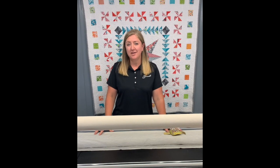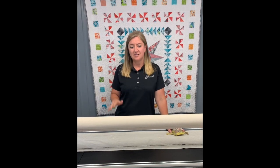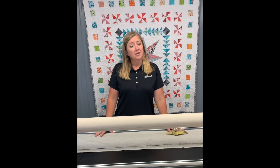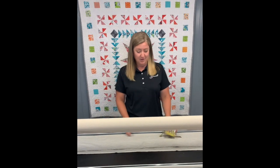Hi everyone! Today we are going to go through edge-to-edge quilting from the beginning all the way through — every step of loading the quilt, choosing the batting and thread, setting up your machine, and choosing a pattern to quilt. I'll teach you a couple of different ways to do a few of these things. There are so many ways, so here are just a couple I like.